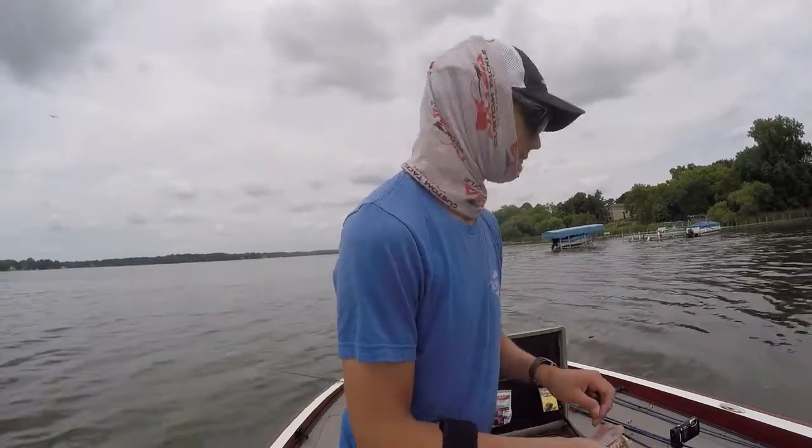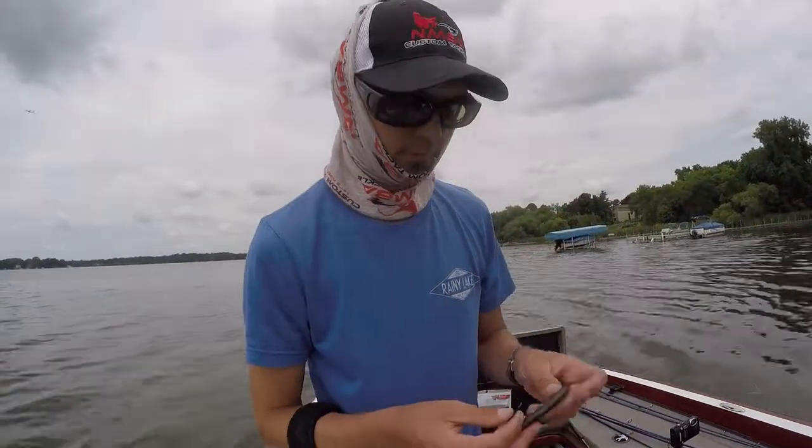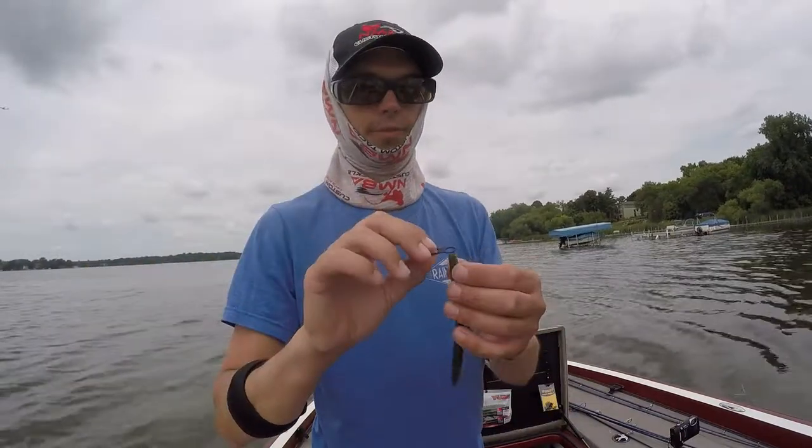Just hold her down and it'll go up. So then you got that little thing and you just...